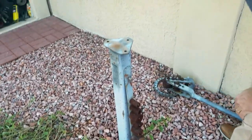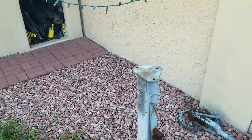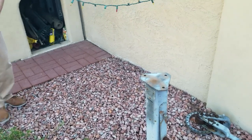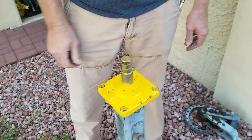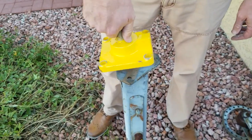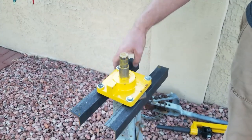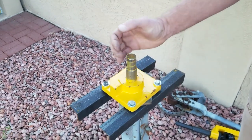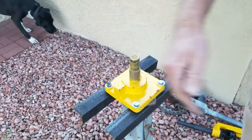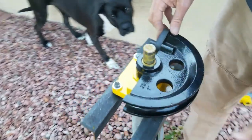When you unbolt it, the problem is the old tool has three holes but the new tool has four holes. So I rigged up a mount using these pieces of metal L-brackets, and it's securely mounted. There's a stopper here which matches up with the stopper on the stand, so as you work it, that's where your leverage happens.